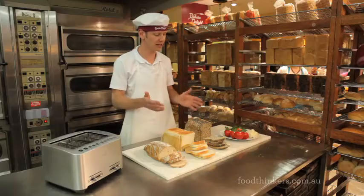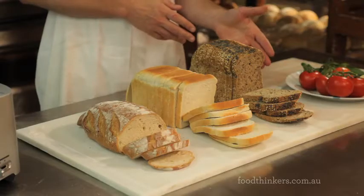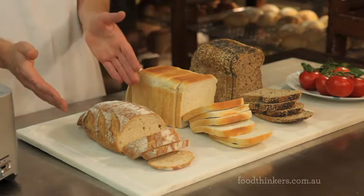Some of the breads we've been baking here today — we've got beautiful Cape Seed, a white loaf, and an authentic sourdough.